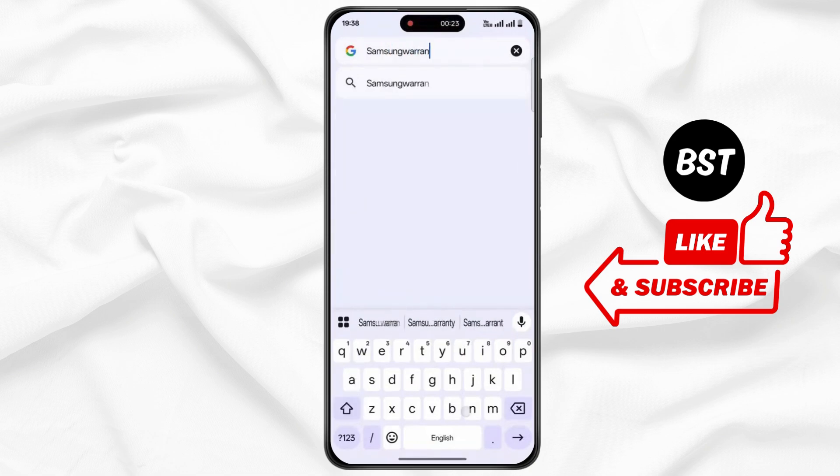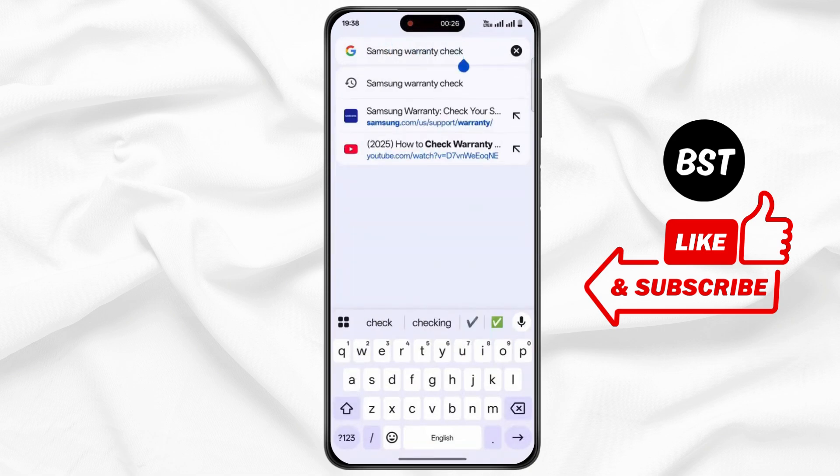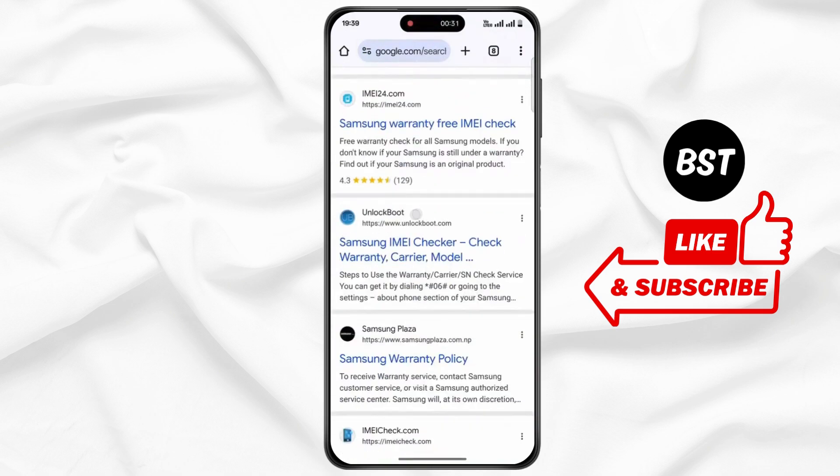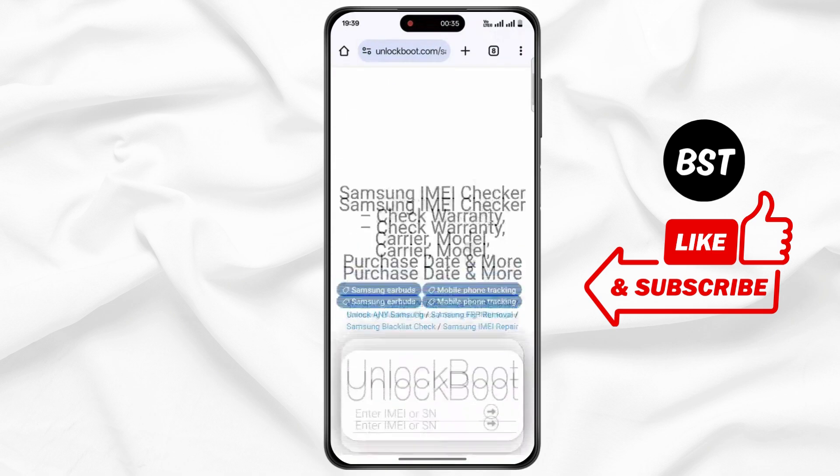Now simply tap on the search result, then open up this website, unlockboot. Now scroll down.